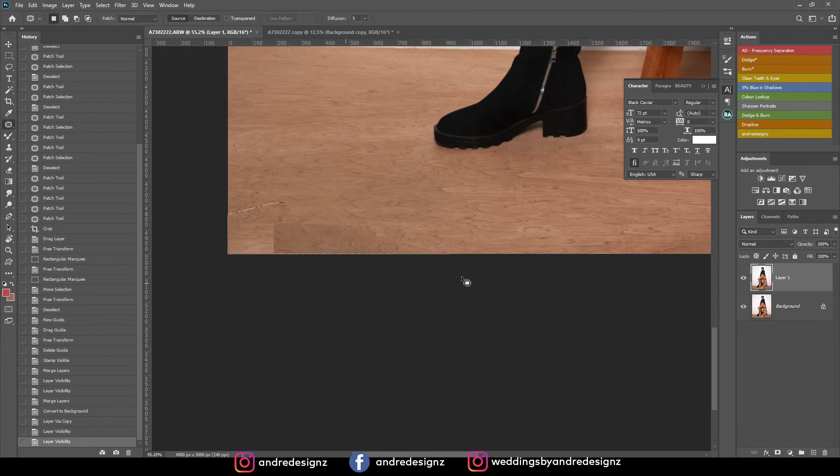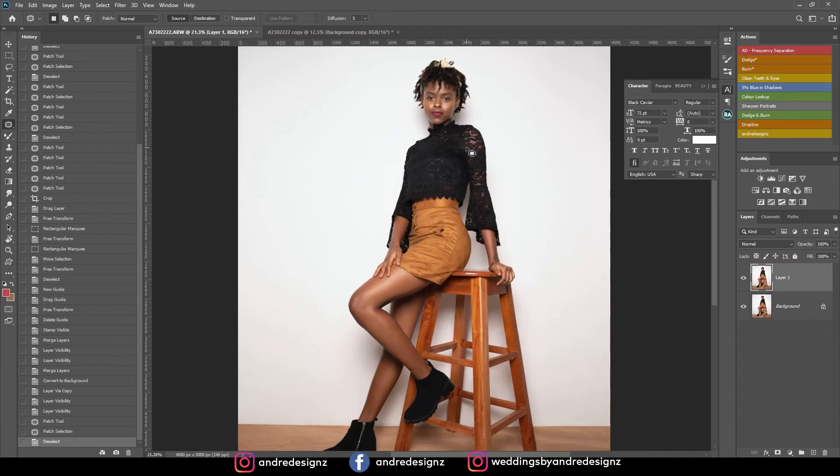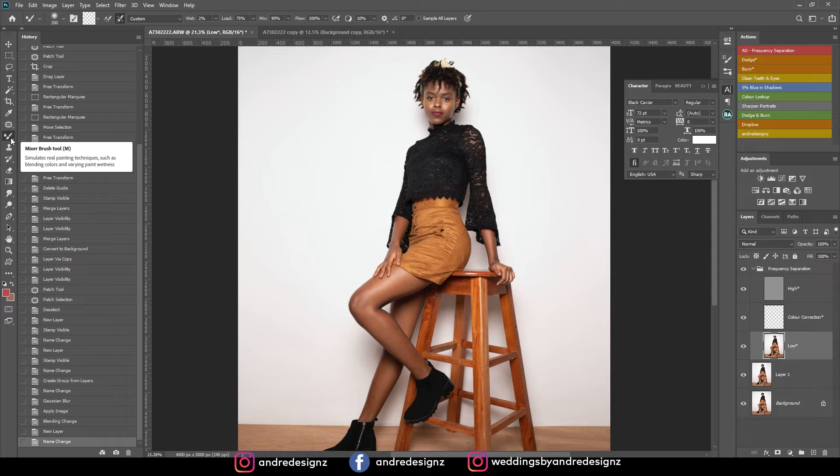I notice something happening in this section so I'll use the patch tool — make a big selection and move it up to fix it. The next step is dodge and burning and frequency separation, but I'll do frequency separation first. You can download the action using the link in the description or go to my Instagram link in bio and find it under raw images. I'm going to come down to the low layer.